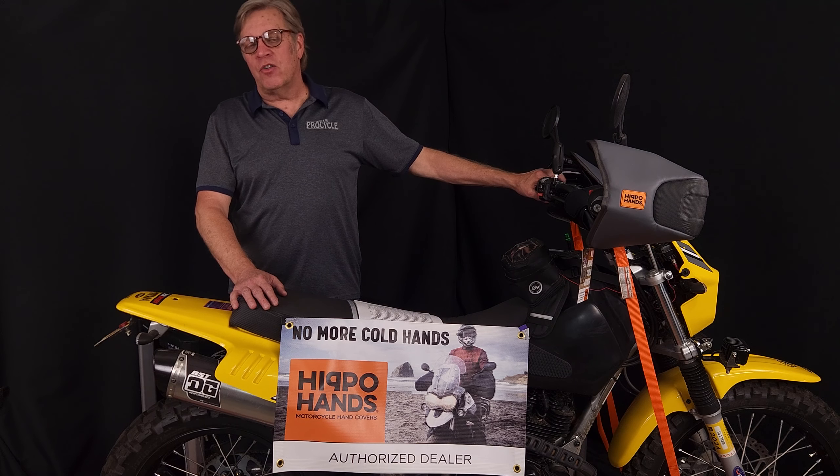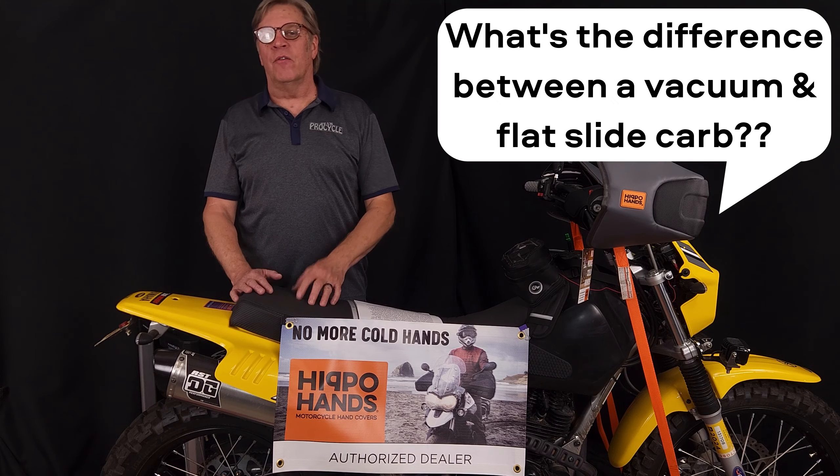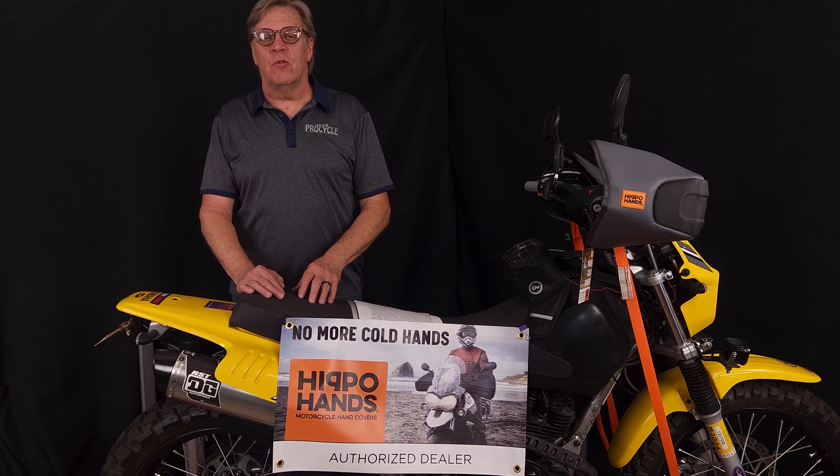We get a lot of questions about carburation: what jet should I use, what's decel pop, what's the difference between a vacuum carb and a flat slide carb, what if my elevation changes? We're going to go over all these little details and hopefully get you an answer to go in the right direction.